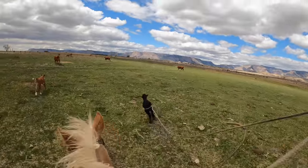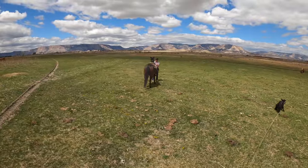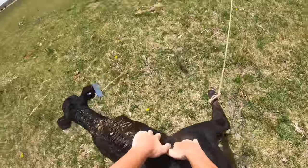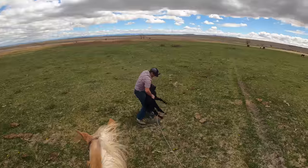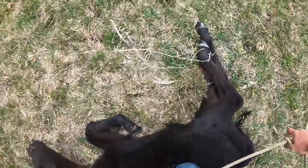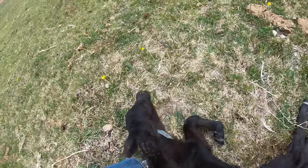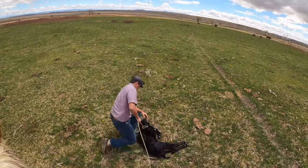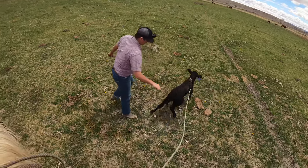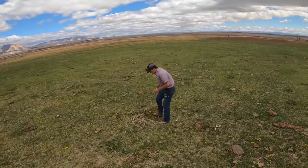Nice, nicely done. Grab it. Where do you want it? Just around his neck? Round one, front leg, and the head. Okay, you can let him stand up now. Put it more around the end of his leg, like the top of it, you know? Yeah, okay. Here, if you want to hold this calf for a second, I'll go get your horse.